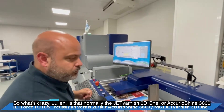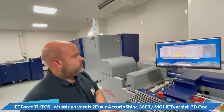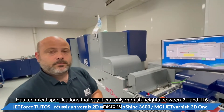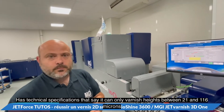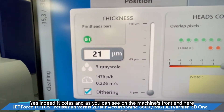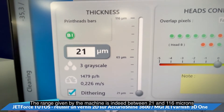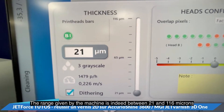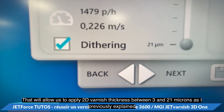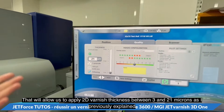What's notable is that normally the Jet Varnish 3D1 or the AcurioShine 3600 has technical specs stating it can only varnish heights between 21 and 116 microns, as you can see right here on the machine's front end system. That being said, MGI has developed a screening system that will allow us to apply 2D varnish thickness between 3 and 21 microns.